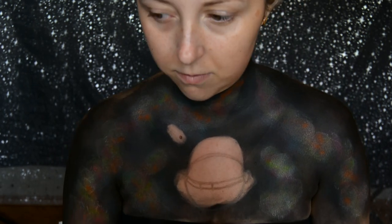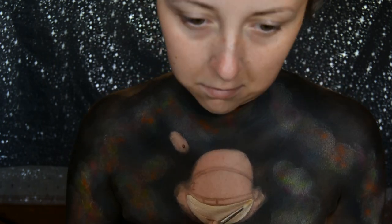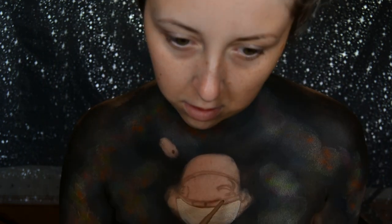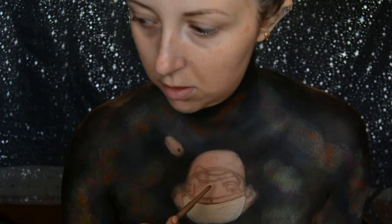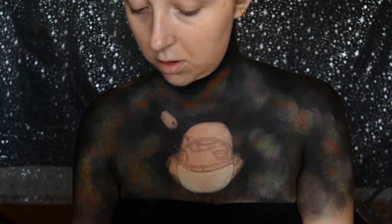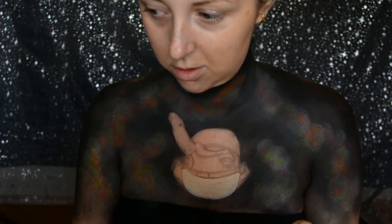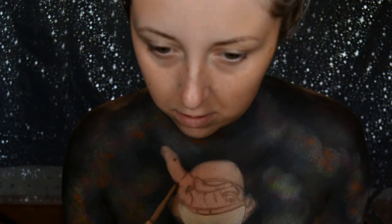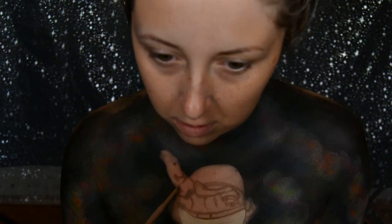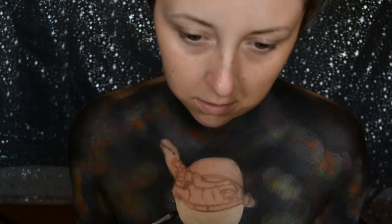I started off by getting a makeup wipe and clearing the area I'm going to paint, then got a brown eyeliner pencil and started to sketch out parts of the design. This specific design, where he is reaching out for the butterfly, I found on Pinterest and loved it so much I wanted to draw it on my chest. Baby Yoda, or the child, is from the Disney Plus series The Mandalorian.